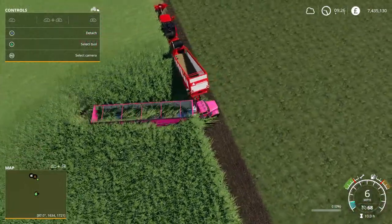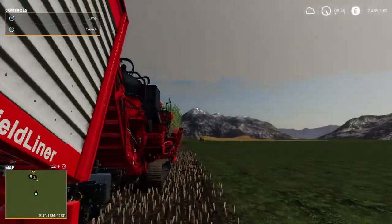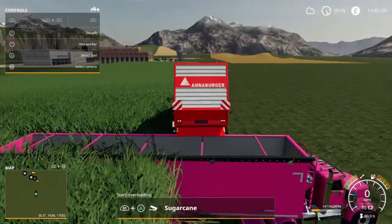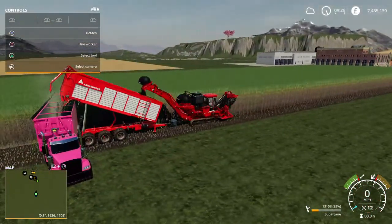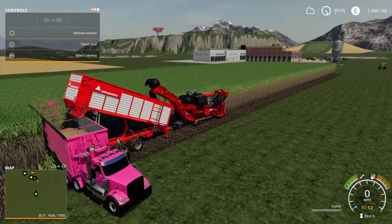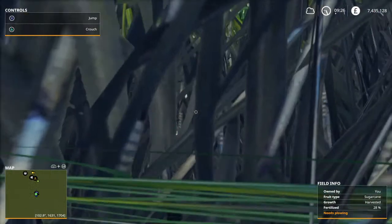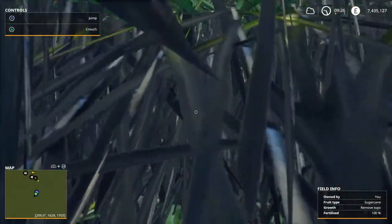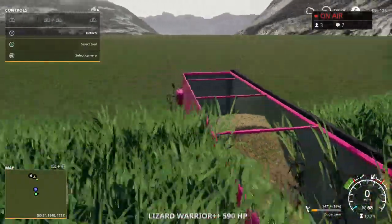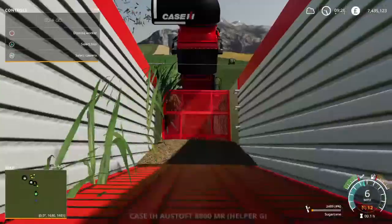At which point, if you're running multiples, you'd hop out, walk up here, get in, dismiss the worker which I've already done, then unload the sugarcane. Once you've unloaded, you just hit hire worker and it will carry on until the trailer's full. The reason I park that way around is because it's very easy to get lost in there, but if you park this way around you're less likely to. Alternatively, if you set your vehicles up on the D-pad, that solves all that trouble.